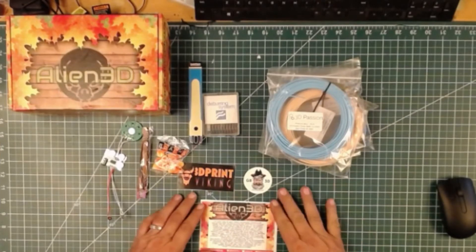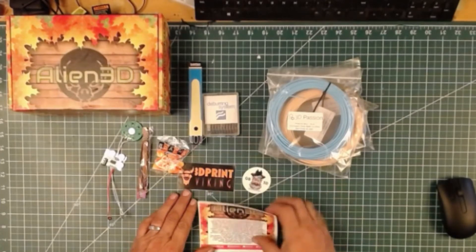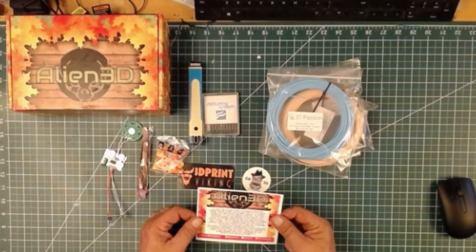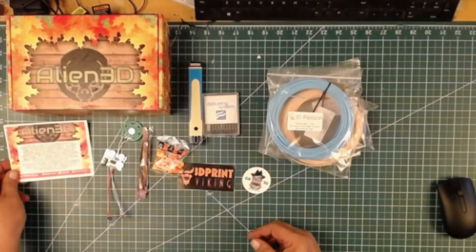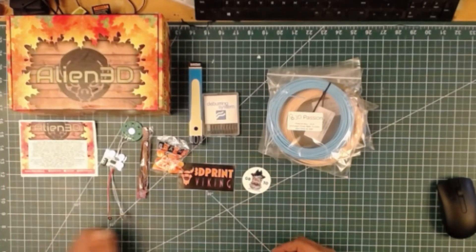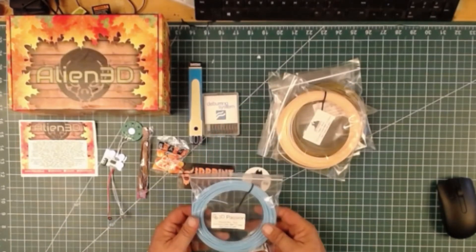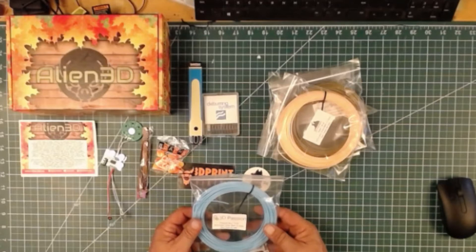The first thing we have here is a note from Josh that tells you about the box. And for Thanksgiving, the first thing we're going to look at are our filament samples. First, we have from 3D Passion: Atlantic Sky PLA.